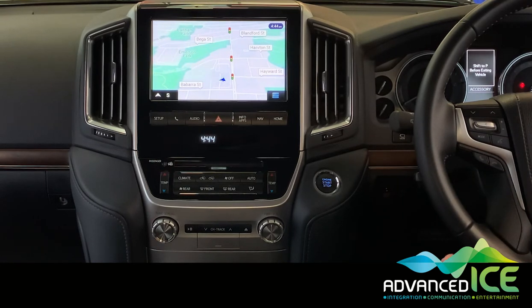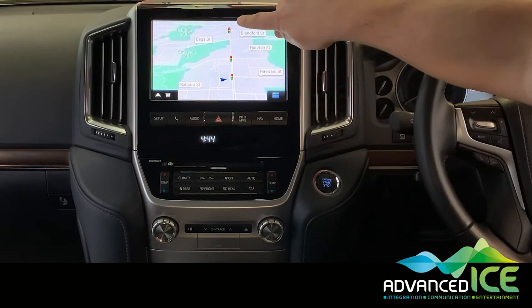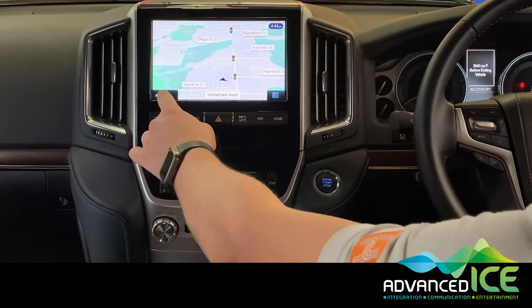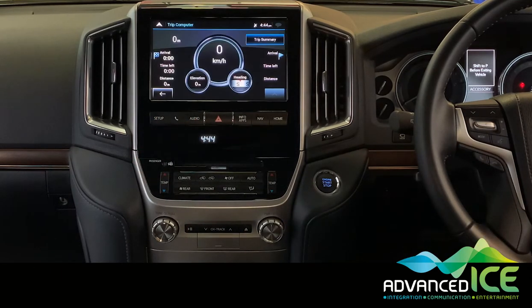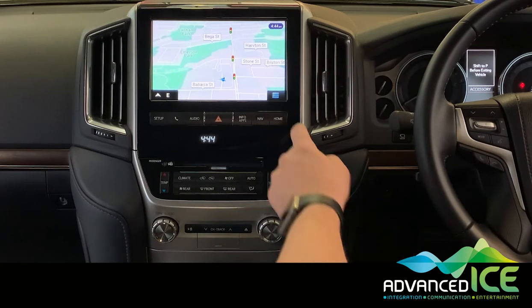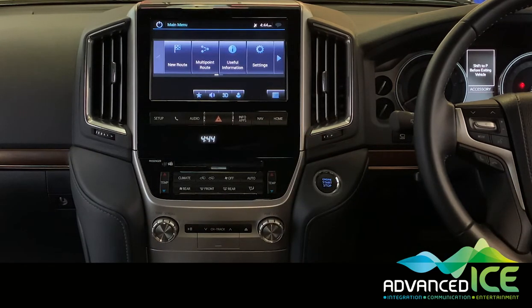The map gives you quite a few streets and traffic lights as well, which gives you really good reference points for confidence about your next maneuver. If we hit the bottom left-hand corner we get a trip computer — it gives you your heading, your elevation, your current speed, and other information. Back to our map screen, down the bottom right-hand side we have our menu button.